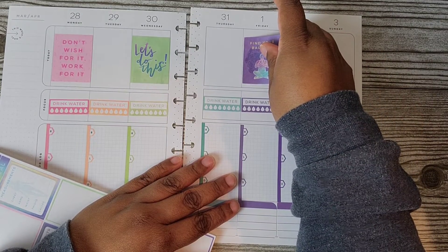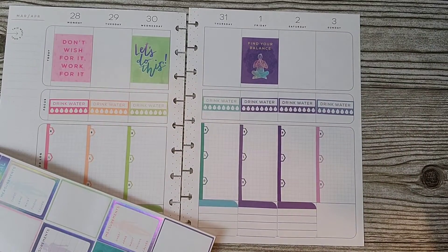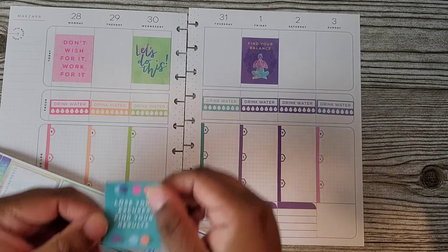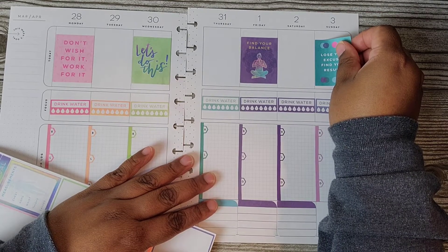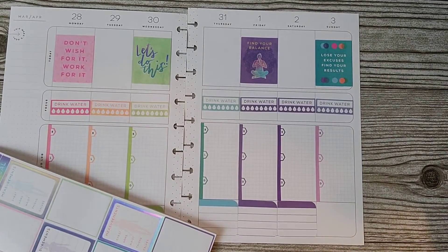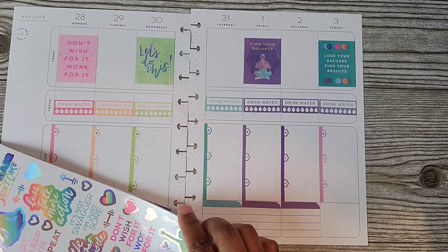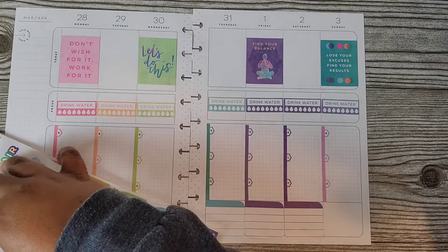I'll just put this on here — 'Find your balance.' It's really so annoying, but I'm going to use that. I'm going to turn it around and use that as motivation. Look at this one — 'Lose your excuses. Find your results.' Yes. Now let's put some of these. I'm just going to have to use it. That's what I'm going to do — the minute it starts up, I'm just going to have to get up and get it done.